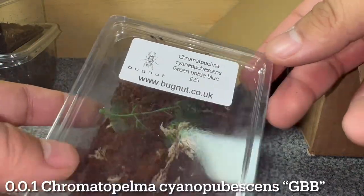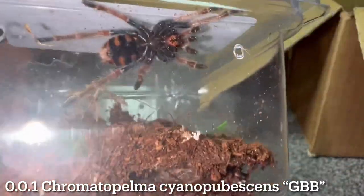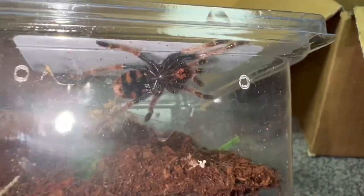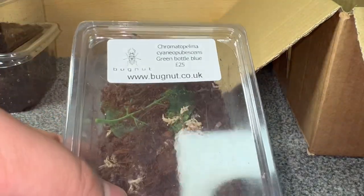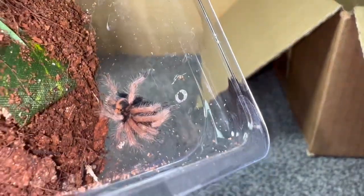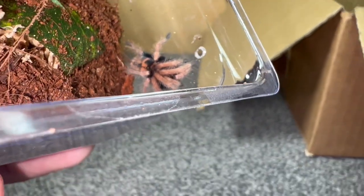Next up we've got a Chromatopelma cyanopubescens — a GBB — priced at £25. Again a really good sized sling, and what I like about these mystery boxes so far is the size of the slings. Typically mystery box slings are tiny, but every one today is a very good size. Can't go wrong with a GBB — look at that coloration, absolutely beautiful. We'll get some up close shots of all of these in a little bit.